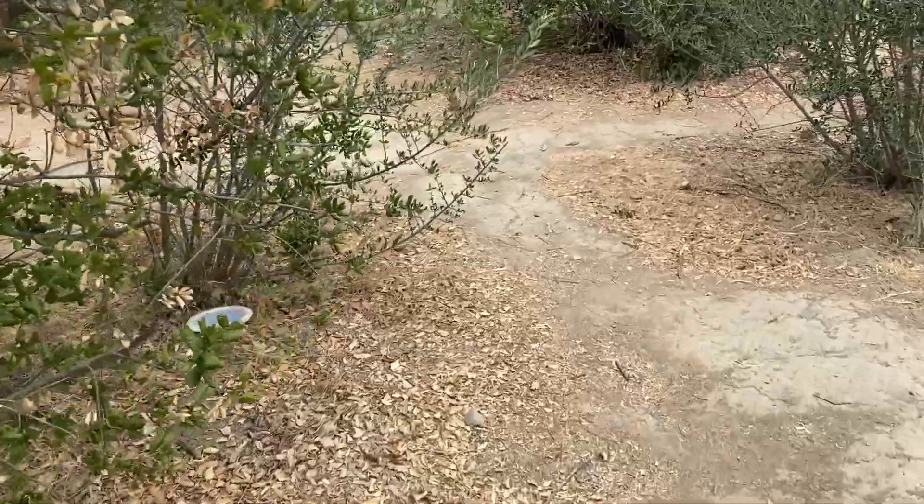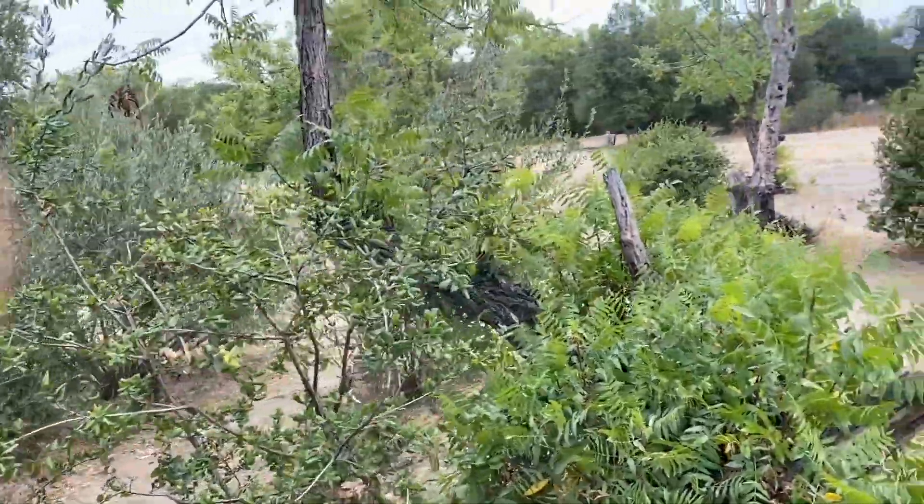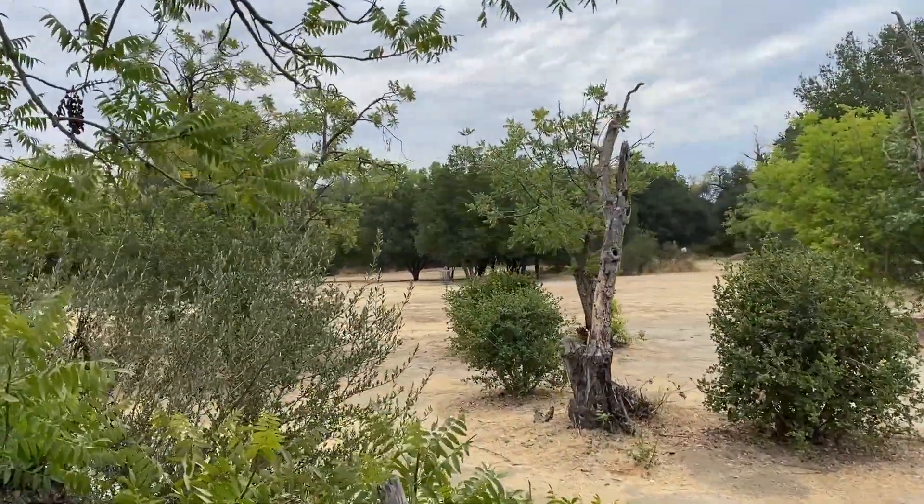I did not get a forehand over those trees. Not the best lie here, but you can see the basket — there's definitely a way to get there.